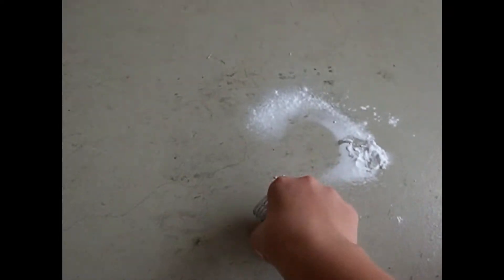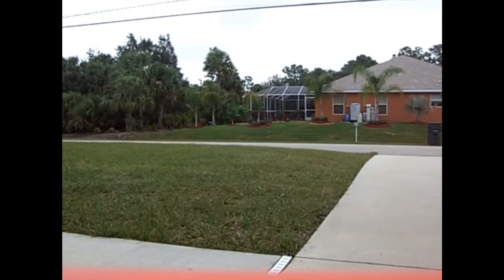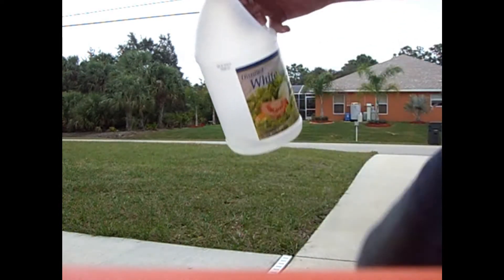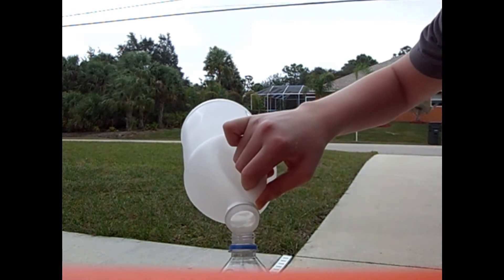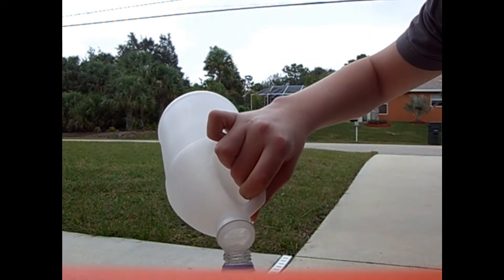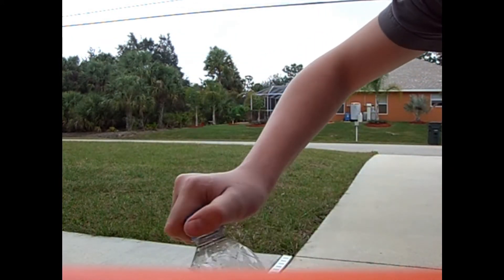And last step — pouring in the vinegar. You've got to do this real fast. Add some more, just like that.